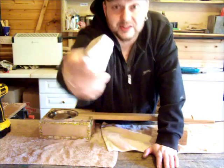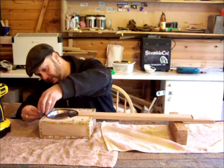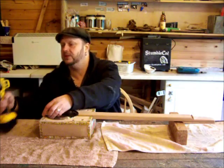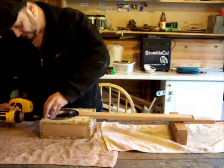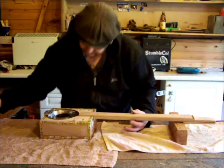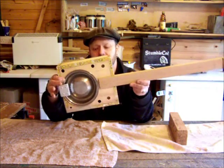There we go — that's the tail piece. There will be five screws holding this tail piece into that piece of hardwood, but just for now I'm just going to put in one so you can see what it looks like. So there we go — this one.